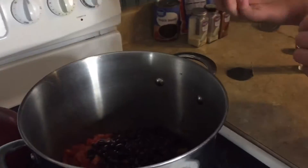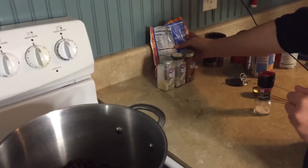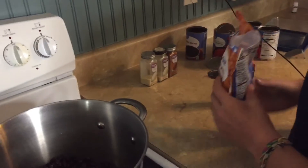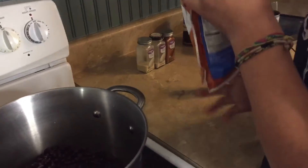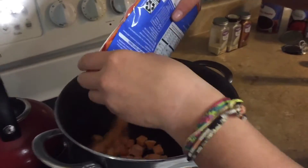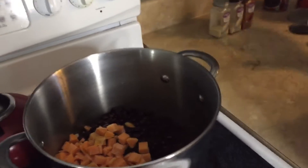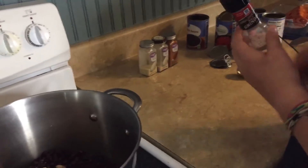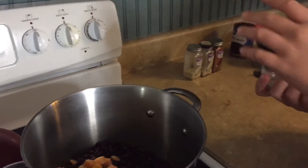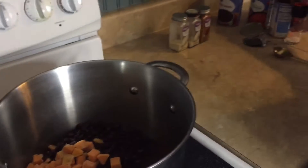To up the veggies, we're going to add a frozen bag of diced sweet potatoes — I just get these at Walmart. This is a meal that I always keep everything on hand for so I can make it anytime. We're going to put some salt in there, maybe like five or six shakes.